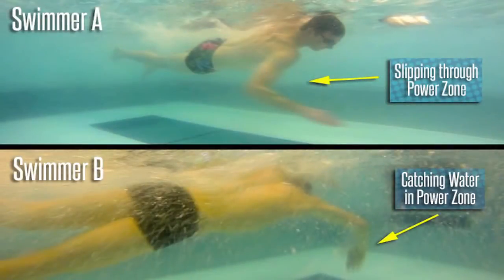Both of these shots were taken when the swimmers' arms were in the power zone. The biggest difference in their technique involves how their arms are positioned in this zone. Swimmer A is not catching in the power zone — his elbow is slipping backward, which forces his arm into a horizontal position. This diminishes the surface area of his arm, greatly reducing his ability to apply force to the water.